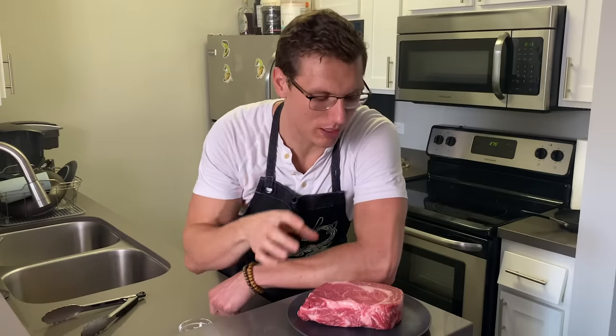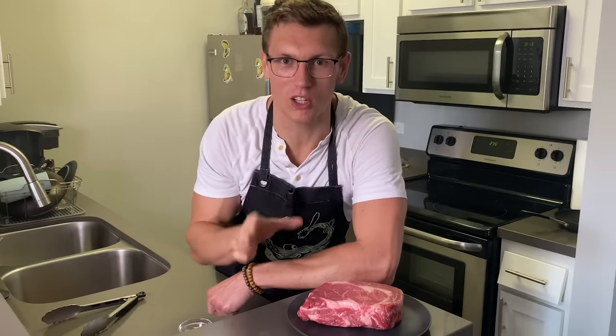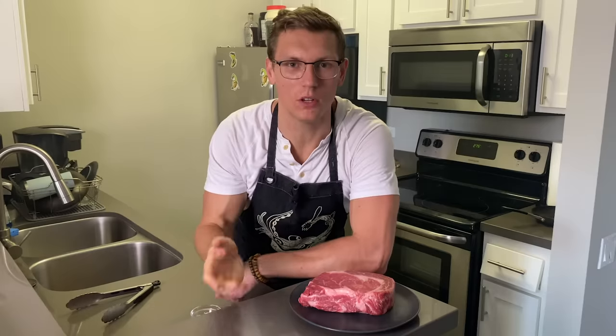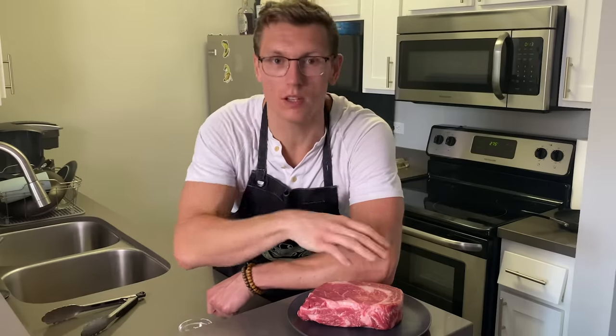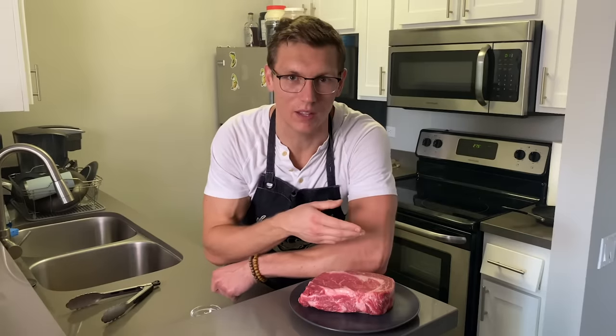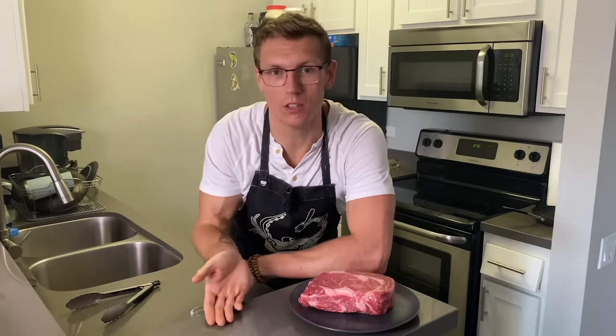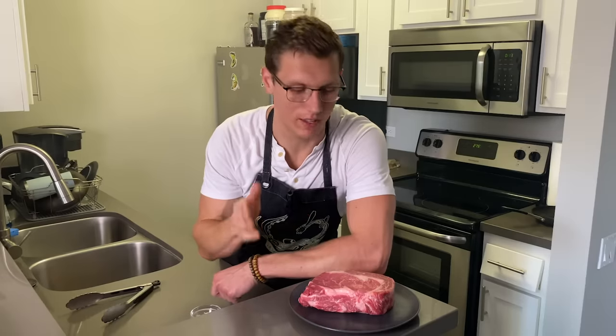What that means is you need to bring all that fat up to temperature very slowly. So we're gonna do a technique called the reverse sear. All it means is you throw it in a pretty low temperature oven for a while to bring everything inside up to the appropriate temperature, and then you sear it really hot on a pan. The technique used to be sear it in a pan then throw it in the oven, but it turns out it's actually easier to control and makes a better steak to do the oven first and sear it later.